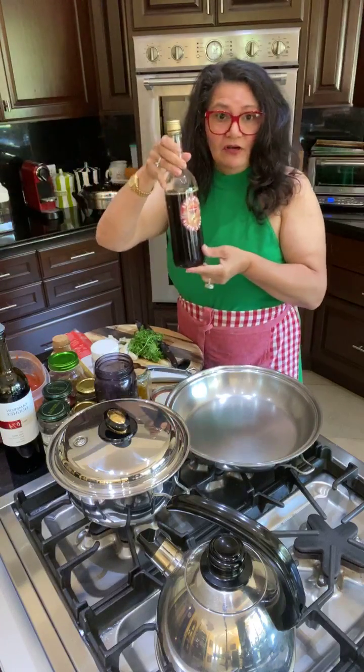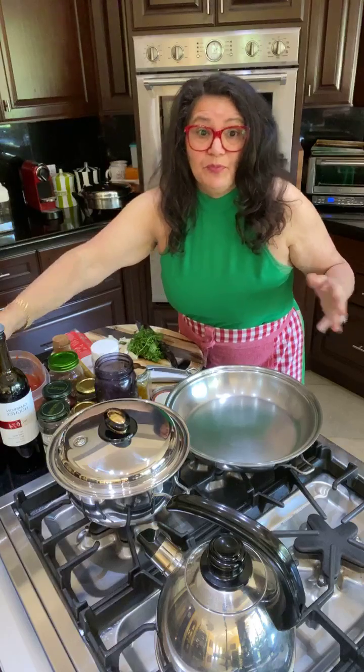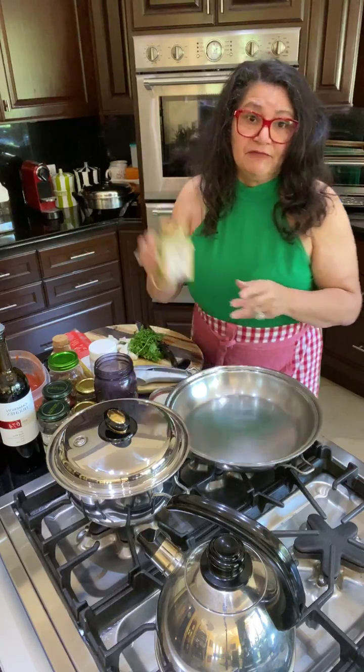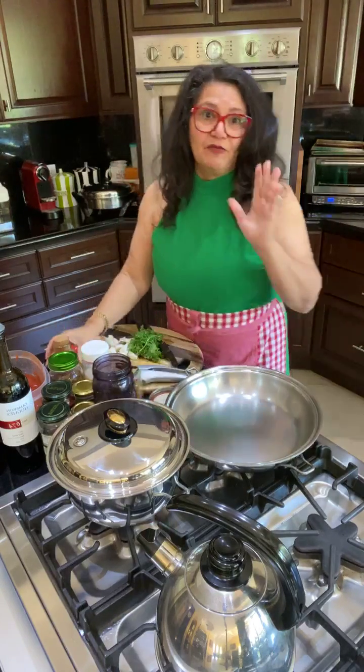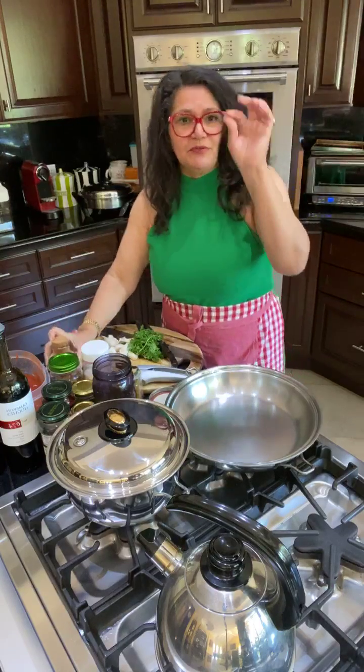A little bit of maple syrup — use the B grade maple syrup, it'll help build your immune system. And of course the best thing for inflammation: turmeric. And another anti-inflammatory: cinnamon. I always put just a little pinch.